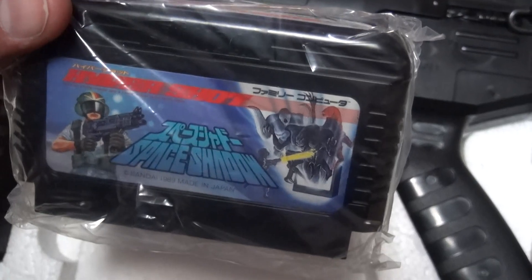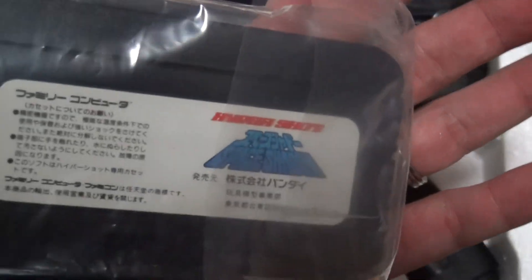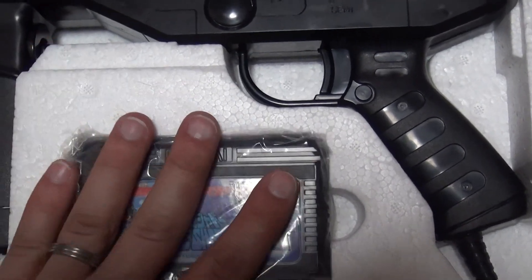There's the game — still got some wrap on it. Game's in great shape. Bandai games with those white labels — they're infamous for some really bad fading, but it looks good. It's got the sticker on top, looking good. And it's got a nice little place for it there.